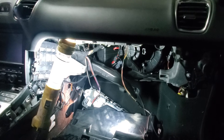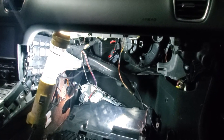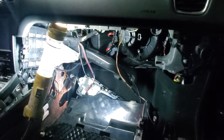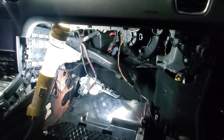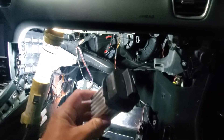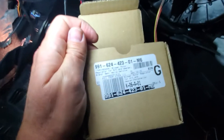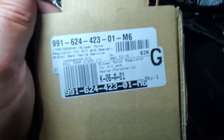Did some more research and found out that it is actually this thing right here — this is the problem. When you replace the blower motor, you have to replace this too, and that is called a blower motor regulator. There is the part number — blower motor regulator.